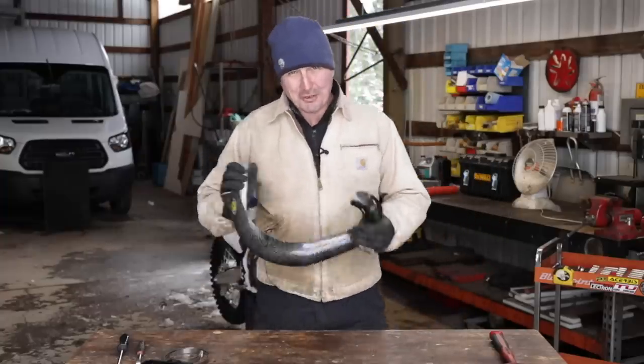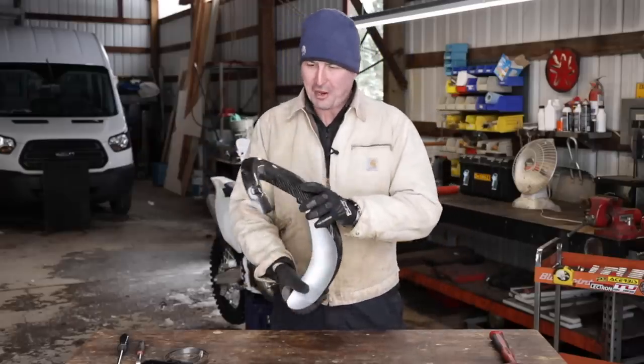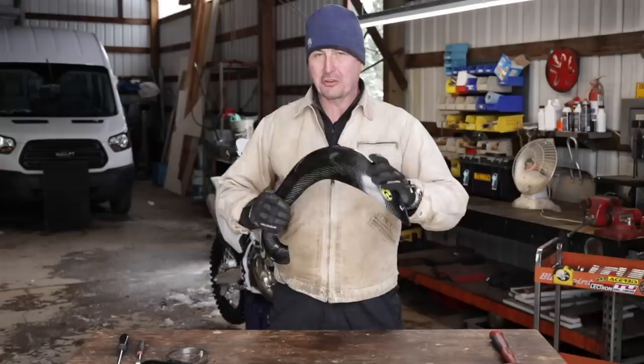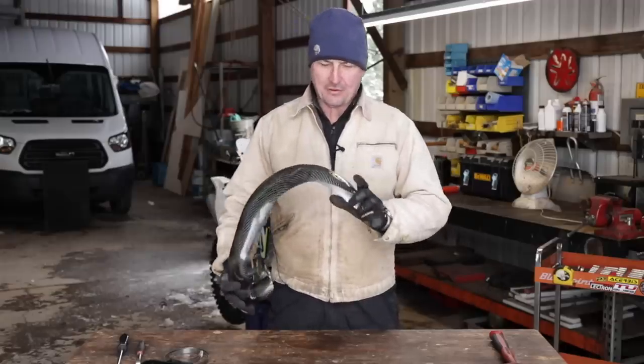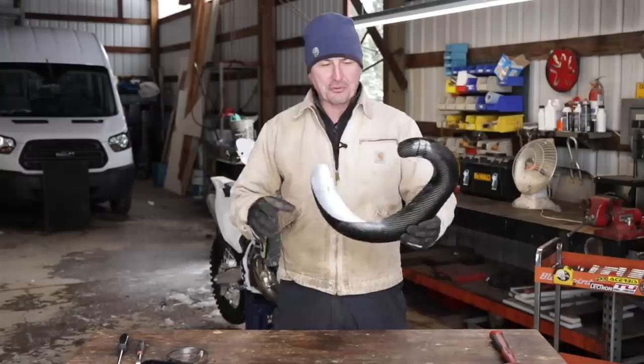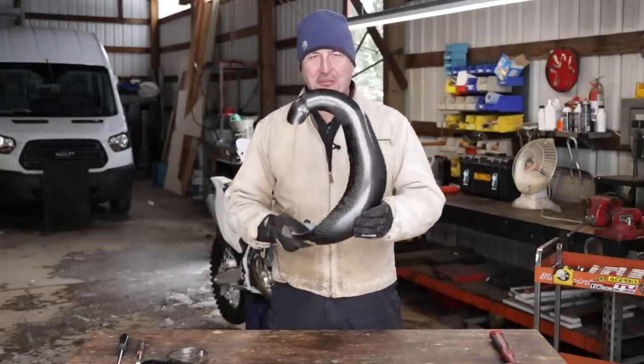Welcome back to the shop. I've got a fun project for you today. This in my hand is a carbon fiber expansion chamber guard, or exhaust guard, for an '18 KTM or Husqvarna 300 TE that I was going to install, so I thought you might enjoy it. We'll take a close look at it — it's kind of an interesting piece.